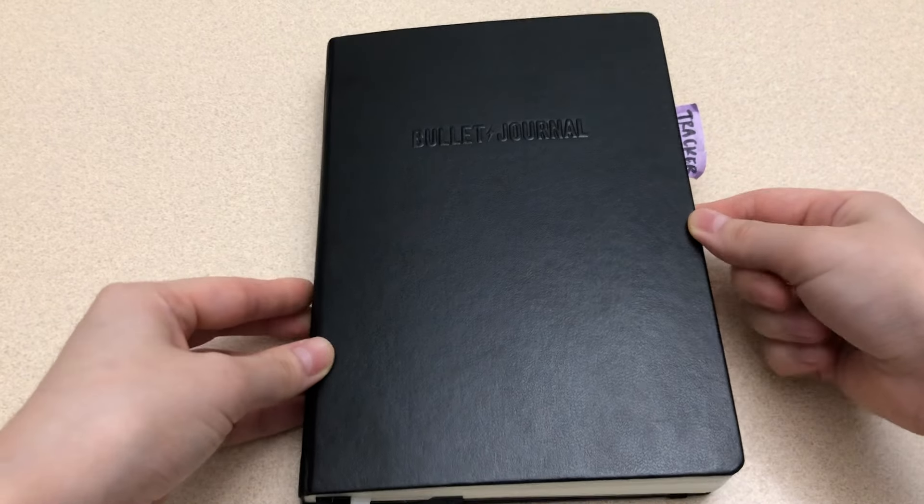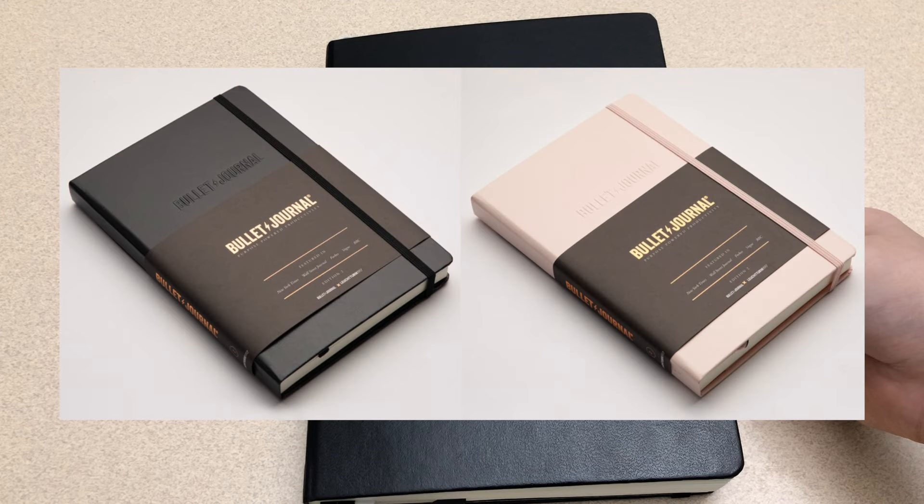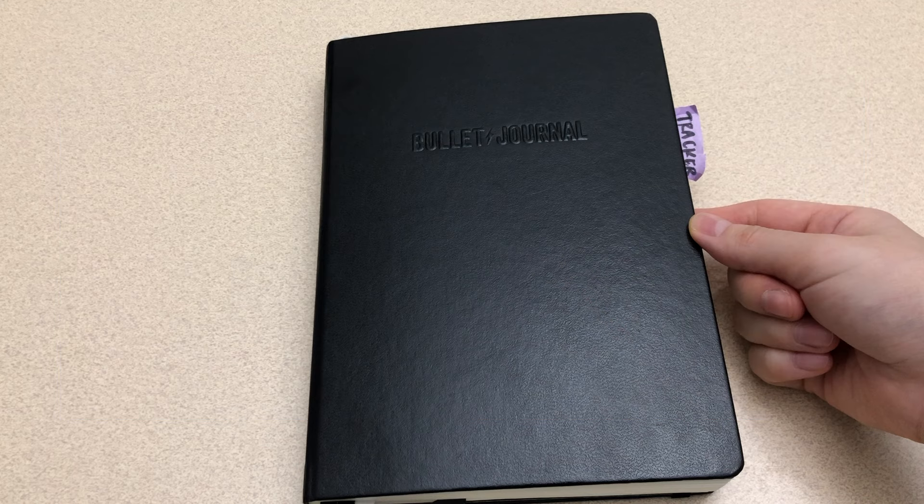This is the official bullet journal made by Lohstrom. I considered between blush pink and black, and while I do like the blush pink more, I chose to go with black because I know it would just drive me crazy if the pink got dirty, which would most likely happen since it's a light color and I'm not really the best at keeping things clean or pristine.